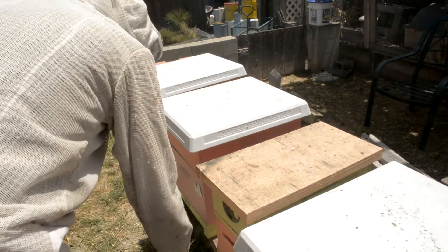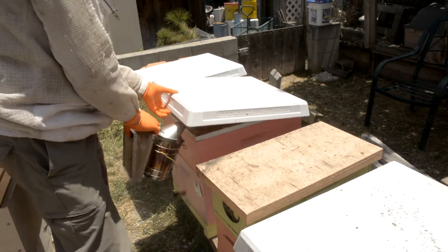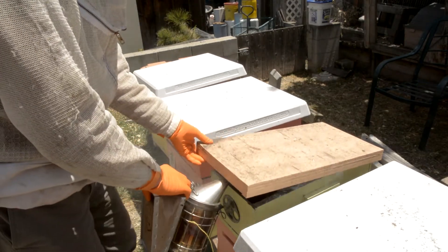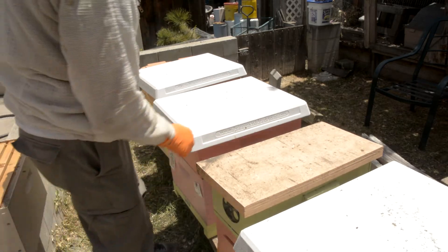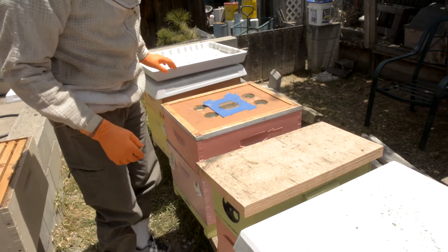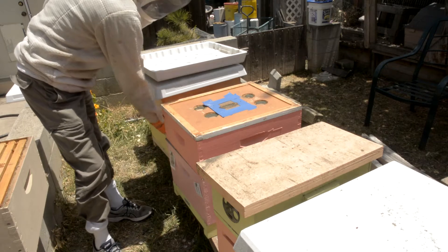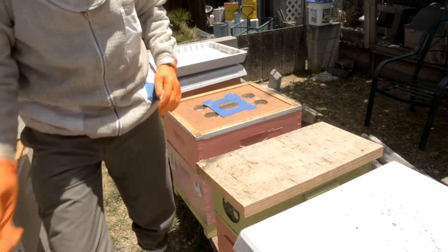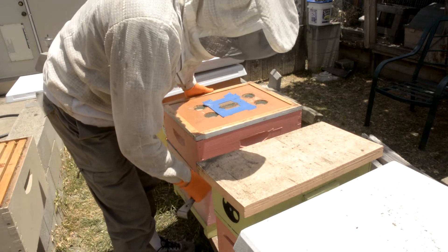I'm going to give these bees a little smoke and these bees a little smoke — that should be plenty. I'll put my socks on the outside of my pants because I'm probably going to end up shaking bees. I don't want to shake them on the ground and have them crawl up into my pants, which has happened in the past.